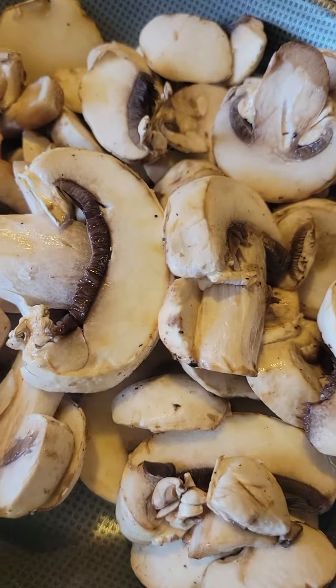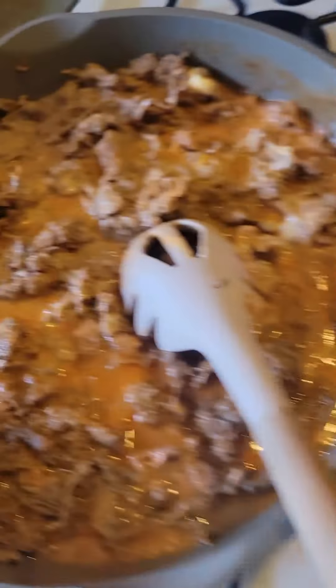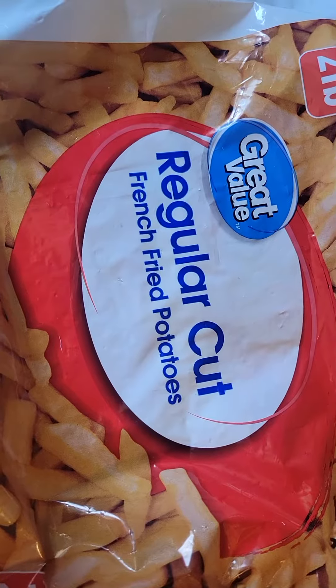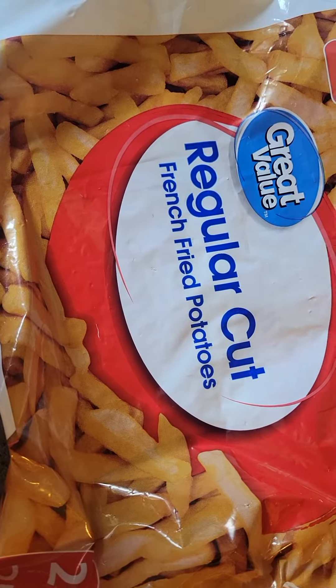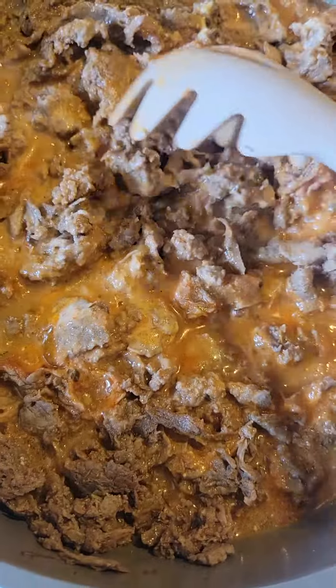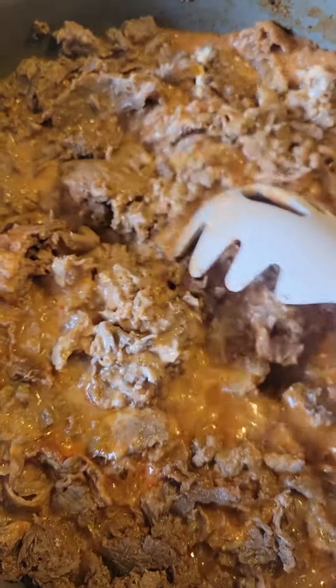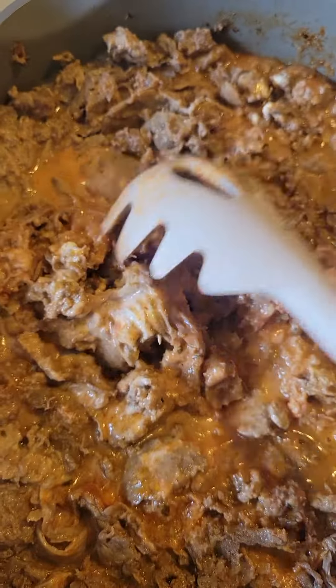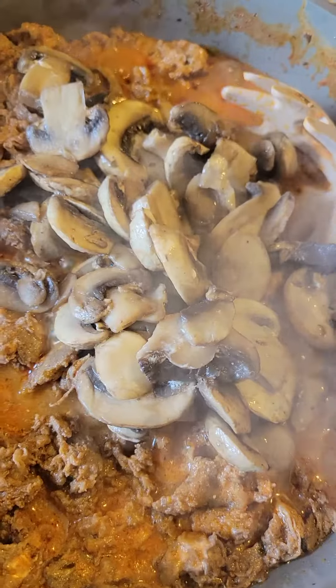I have some mushrooms sautéing over here. My french fries are in the oven — I just use two pounds of the regular cut french fries. As soon as they come out of the oven I'll show you guys. I'm just going to continue mixing this up and getting everything melted down. My sour cream is still a little chunky so let me cook that down.